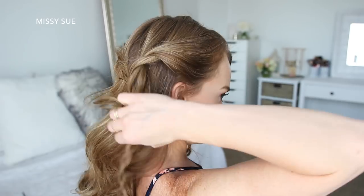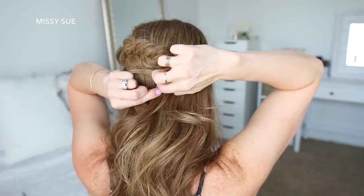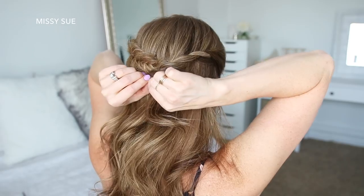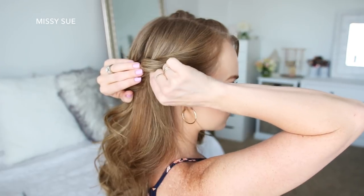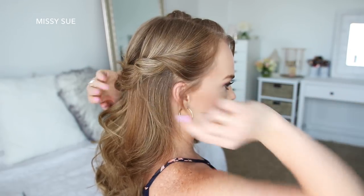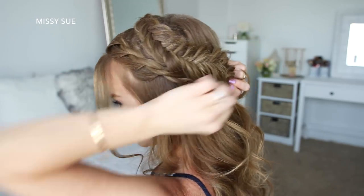Then I'm going to take the twist braid on the right side of my head, lay it underneath the fishtail braid, and pin it in place with bobby pins. Once it's pinned, I'm going to go back over the braid and pull on the bottom to make the twist bigger. Then I'm going to take the twist braid on the left side of my head, lay it underneath the fishtail braid, and pin it in place with more bobby pins.